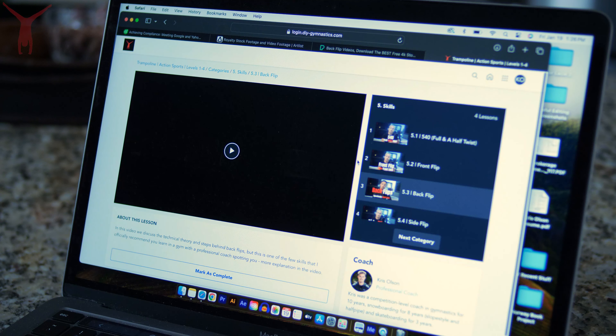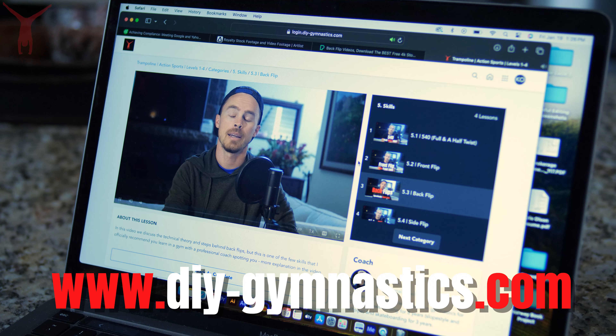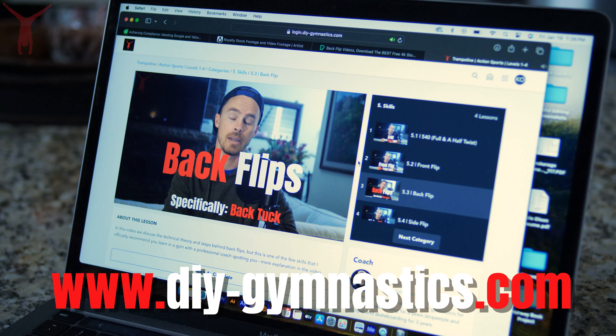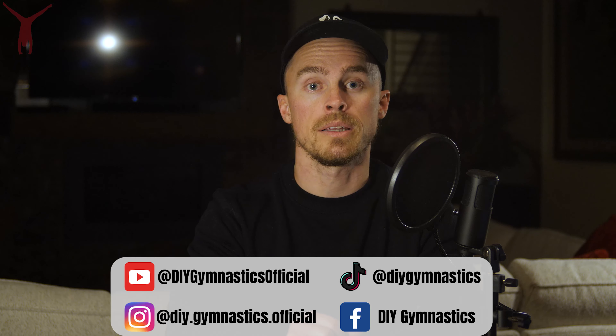I also plan on making a similar course for all gymnastics events, boys and girls levels one, two, and three — so rec levels. More on that can be found at my main website, diy-gymnastics.com. Also be sure to check out DIY Gymnastics on these social media channels for weekly content.